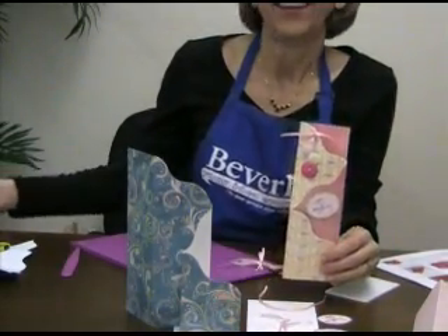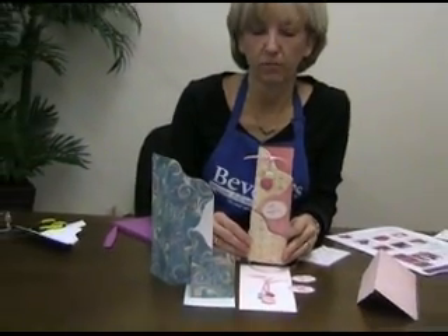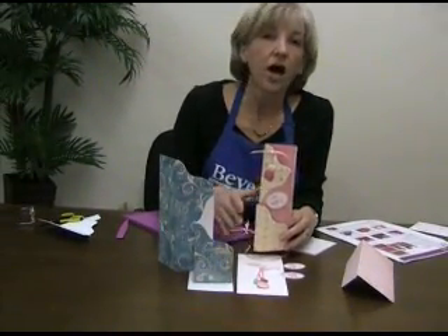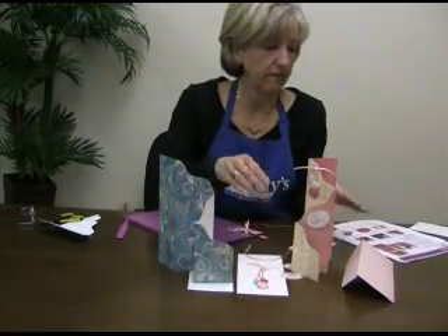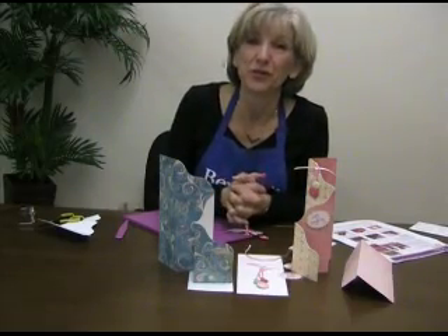And there's our card using the Crafter's Companion Top Score Multi Board! The options are just endless — they've got all kinds of cards in their little direction packet. You can make three-fold cards, four-fold cards, and all different sizes. Enjoy using Crafter's Companion!